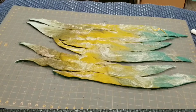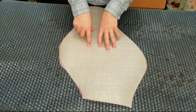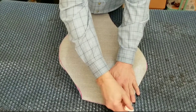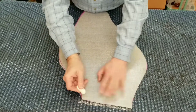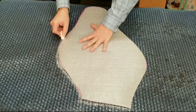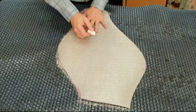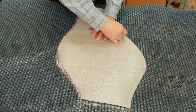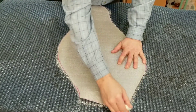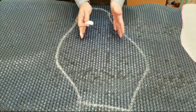My next step is working with my template, which is also going to be my resist in the middle. I'm going to use my sidewalk chalk and mark out the outer edge of it all the way around. That gives me my work surface that I'm going to be working within.